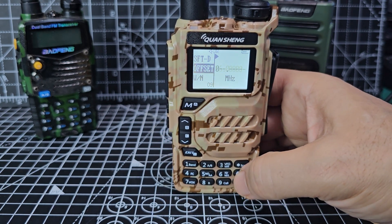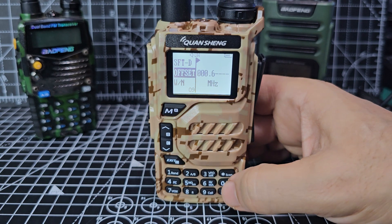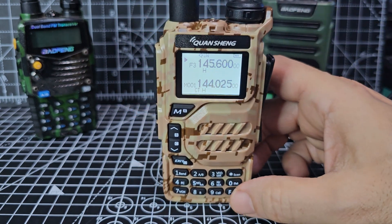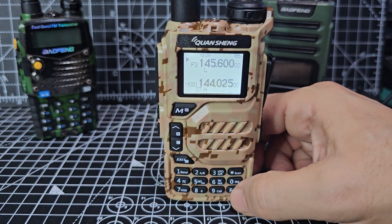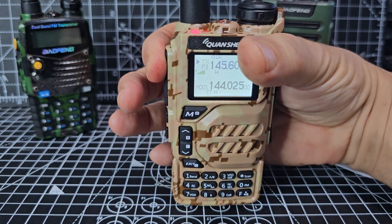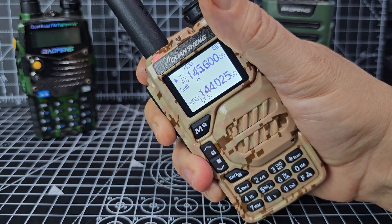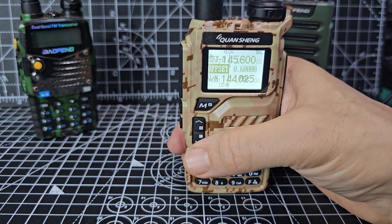Right, zero zero zero — 600 MHz, confirm, exit. Now when we key we should get the shift. We're on high power, and there's a shortcut to power at the front — F6. High power. Let's try: M0FXB test test test. Let's try again: M0FXB test test test. No, we're not making it — it's not shifting. Let's double-check why.